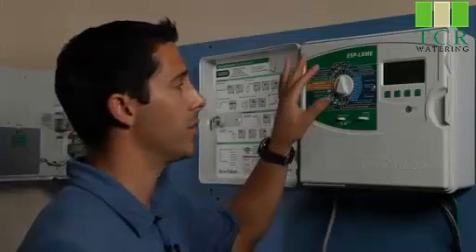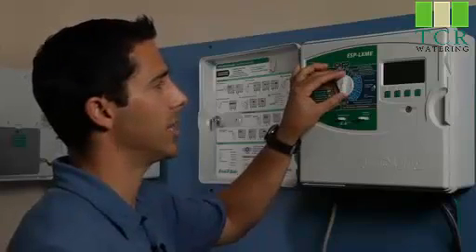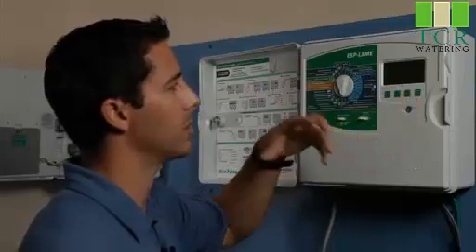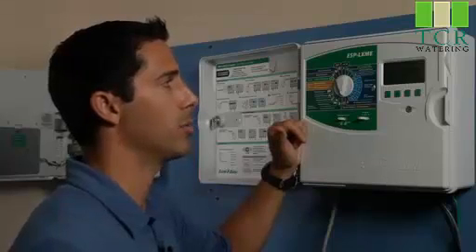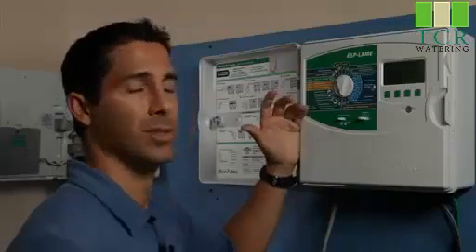An example of a feature we really like is the valve testing or raster testing, which allows us with a press of a few buttons to electronically test all of the solenoids out in the field. This can tell us right away if we've got a valve problem before we go out in the field and discover one by simply finding no water running.